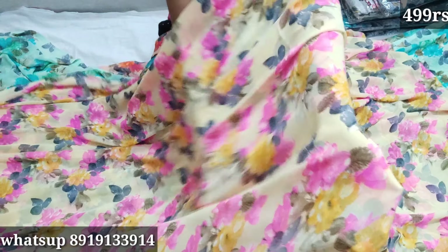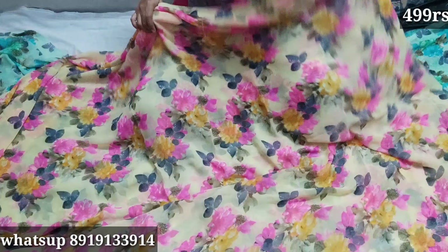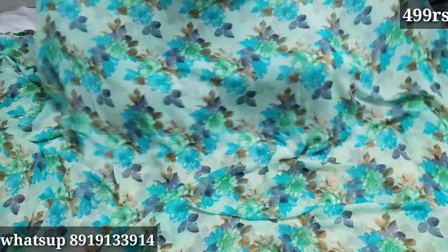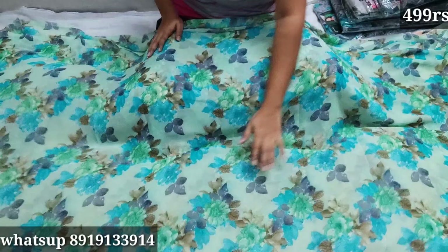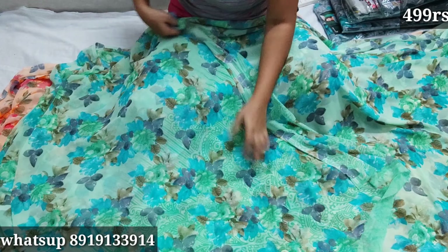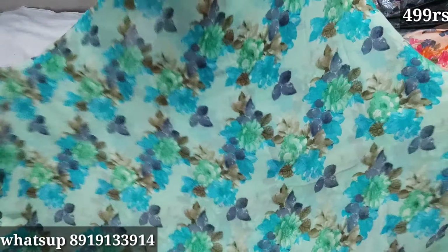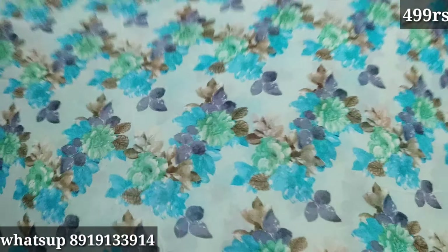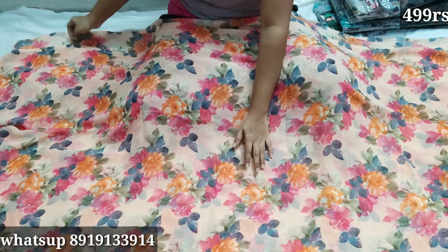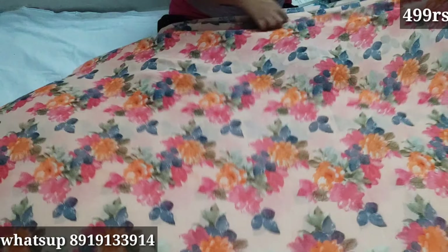There is also a black color and a white color available. The price is also 499. The color is soft and plain and the blouse is also included. The floral color is very good. There is also an orange floral color option.